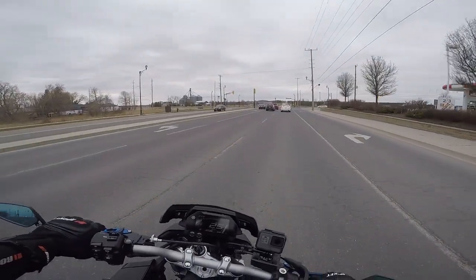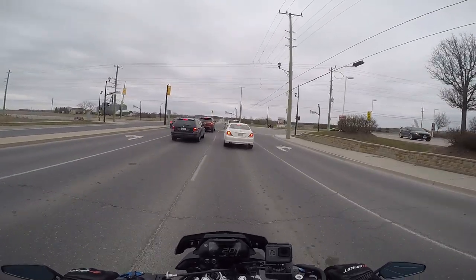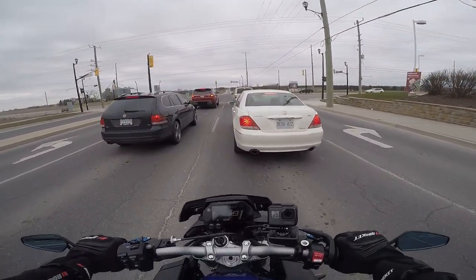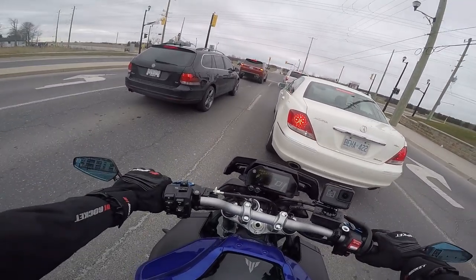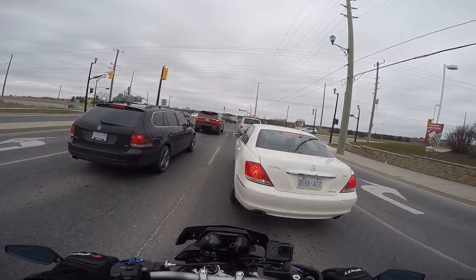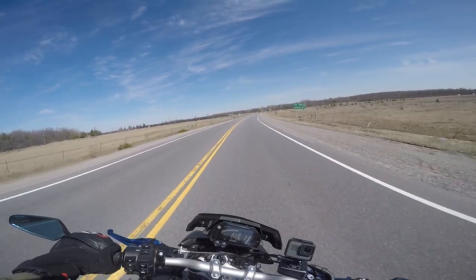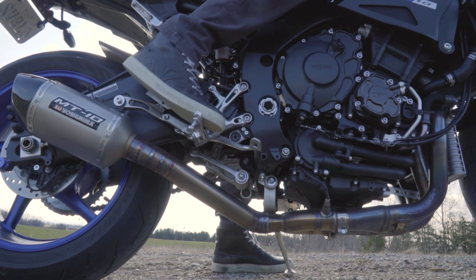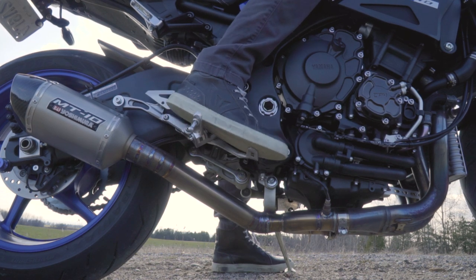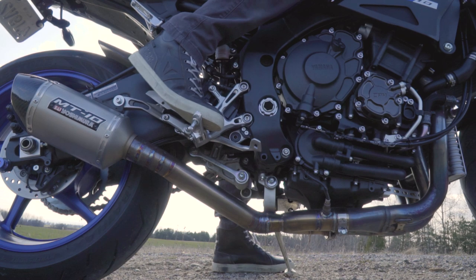Another issue I have with this bike are the rear pegs. I could technically remove them, but I kind of like the looks of the rear pegs, and if I actually removed them I'd need to buy block-off plates which cost quite a bit of money. The problem occurs when I start cornering — I usually get on the edge of my toes on the rear sets, and my heels end up touching the rear pegs, which gets pretty annoying. But this problem is solvable with minimal effort, so it's not a big deal.